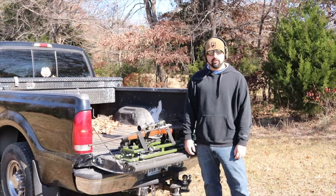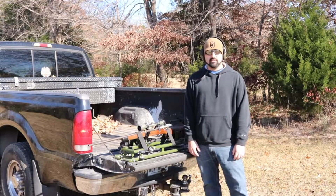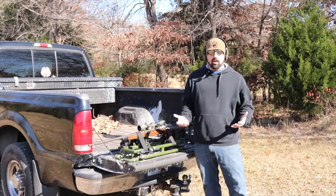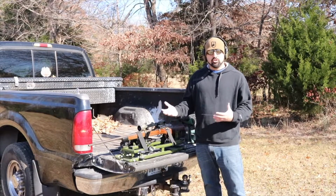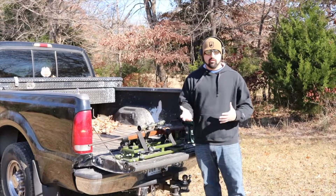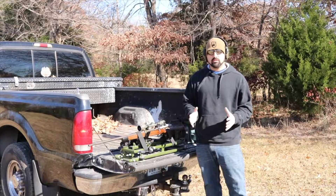Hey guys, Atticus James here with GearsOfGuns.com, and today we are talking about my shooting setup. Now typically when I'm shooting long-range I have several options — I can either shoot from a sled or I can shoot with a bipod. I have a lot of different sleds and I want to talk to you about all of them today and the main setup that I use.